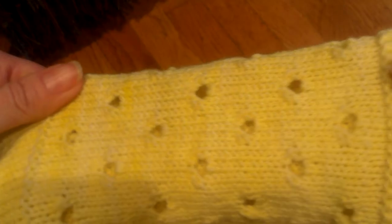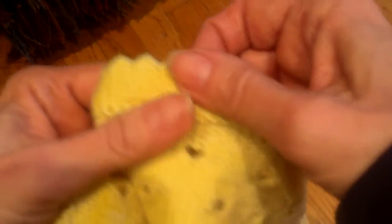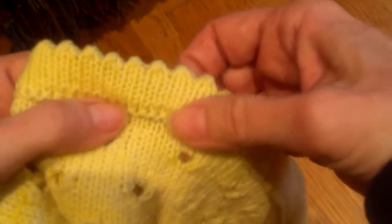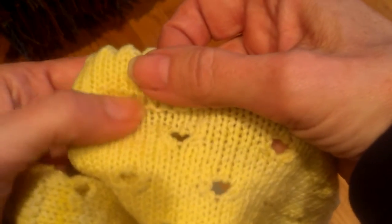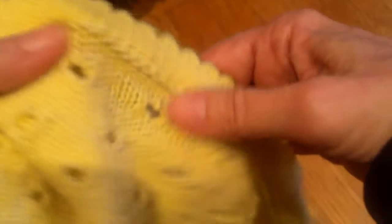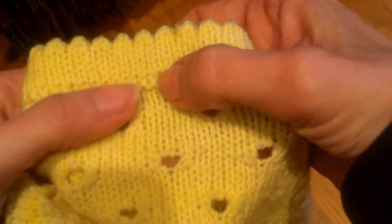I did that quite intentionally for two reasons. One, it is a nice little design element. And when you graft to that row of reverse stocking net, it's easier to see where you're grafting — it gives you a nice clean line across. If you've ever grafted live stitches to something like this, you know it's easy to get off. I do it quite a bit.